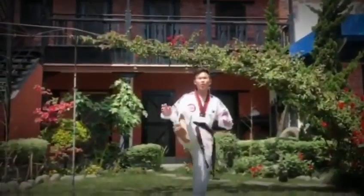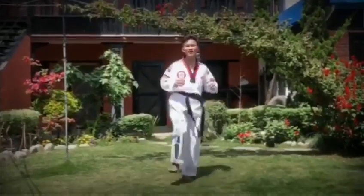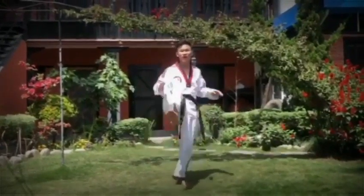Then, shoulder up. 1, 2, 3, 4, 5. Opposite. 1, 2, 3, 4, 5.